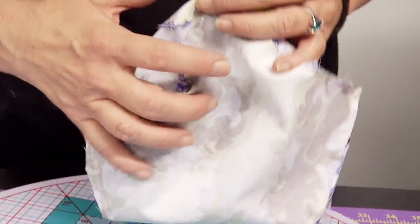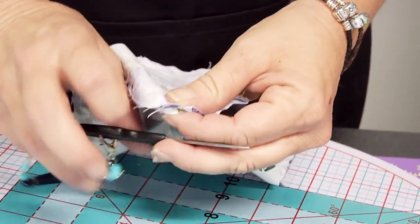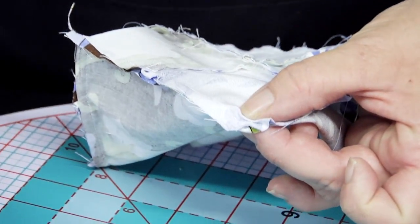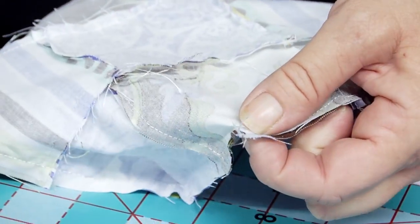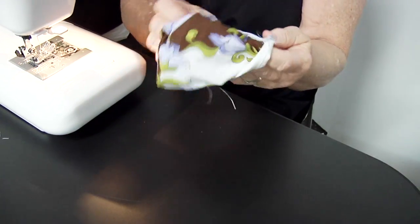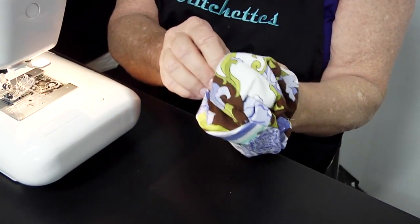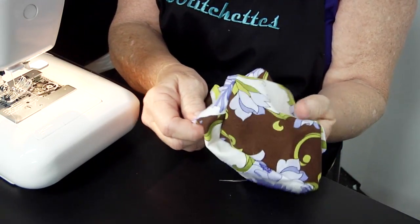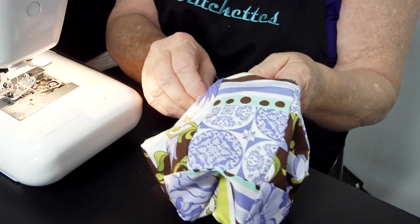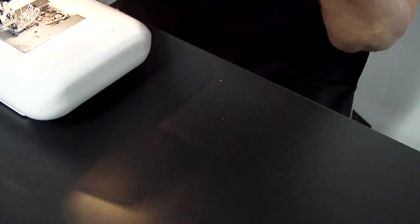Now that it's all sewn together, before you turn it right side out, we're going to go to all the corners and trim the edges off. The reason you do this is it gives it a nice crisp point when you stuff it. So find your corner and go right almost to it, but leave just a little bit of room — trim it off with your scissors. Now we turn it. Using my fingertip to push all the little corners out. There's the bottom, there's the top — there's the pillow.